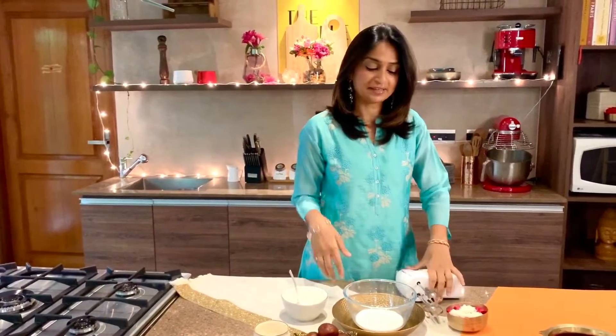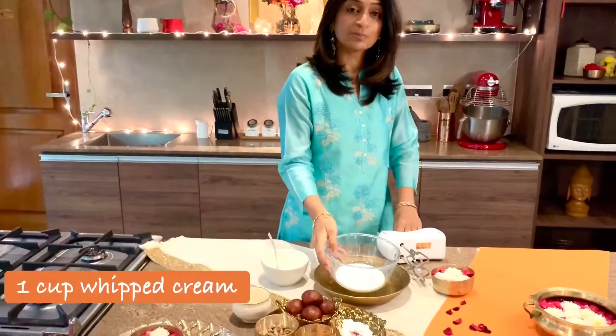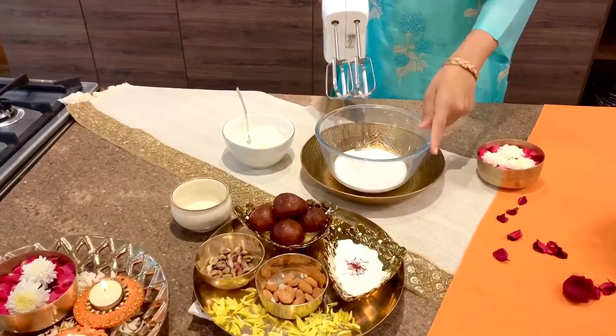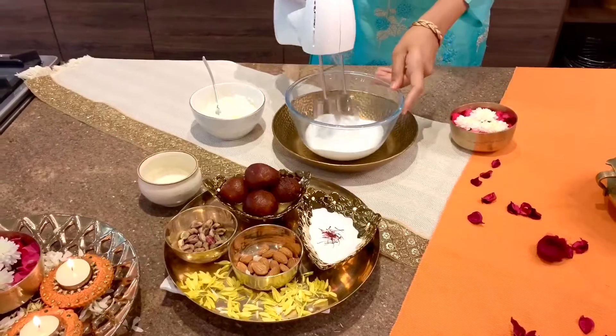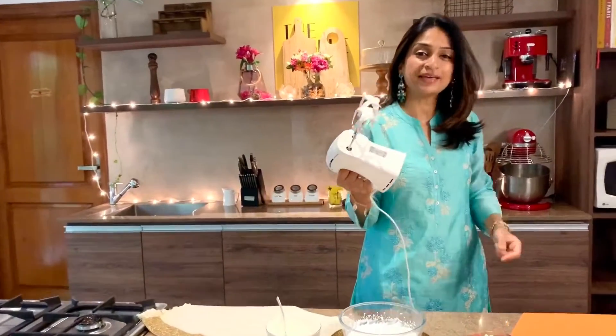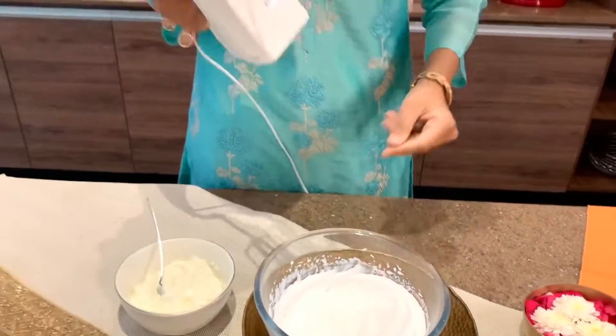First up, to whip the cream we need one cup of liquid cream — just fresh cream. I've added in two teaspoons of icing sugar. That's my bowl of creaminess.